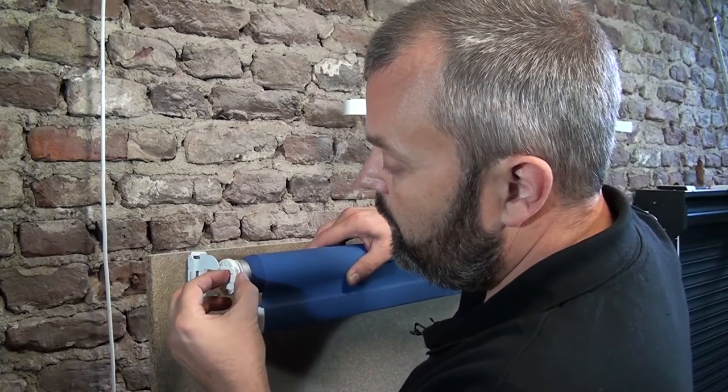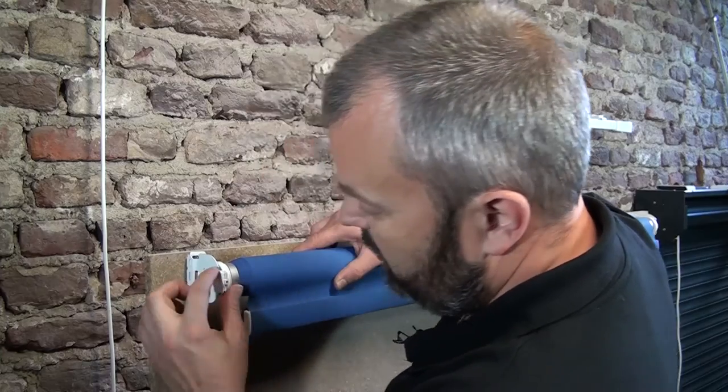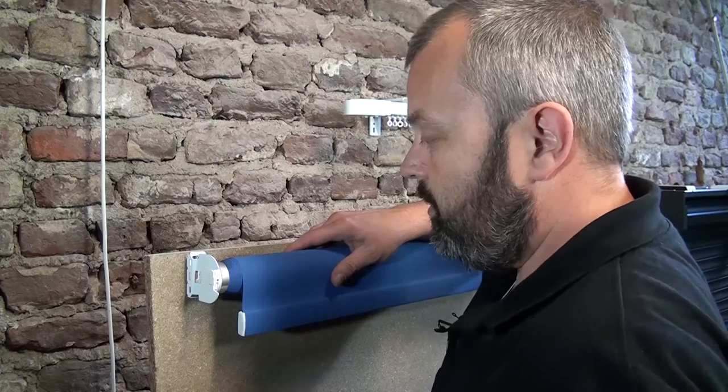I'm going to pull it out a little bit and make sure that this runs through the channel here — the little channel here — the metal comes through and you push it until it clicks into position. So that's the case now.